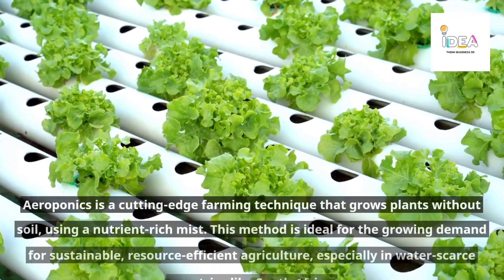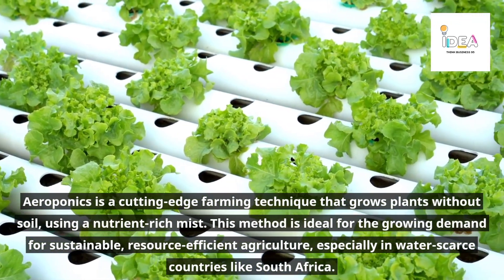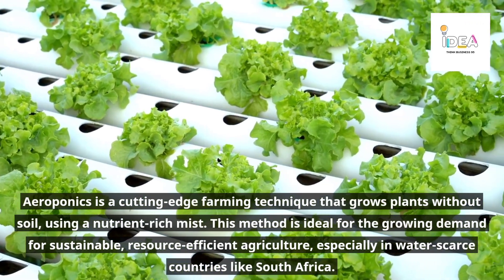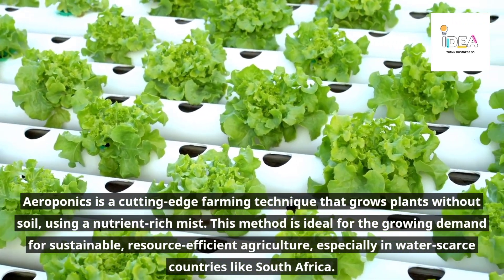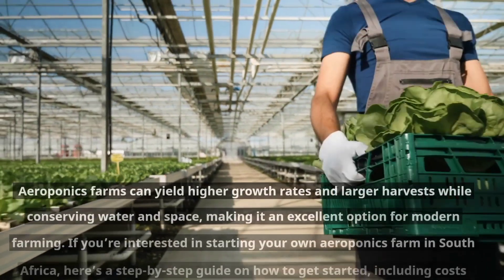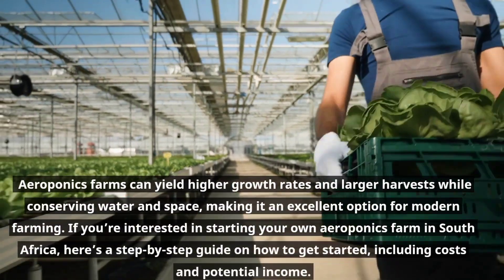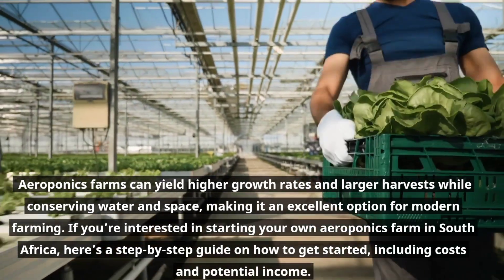Aeroponics is a cutting-edge farming technique that grows plants without soil using a nutrient-rich mist. This method is ideal for the growing demand for sustainable, resource-efficient agriculture, especially in water-scarce countries like South Africa. Aeroponics farms can yield higher growth rates and larger harvests while conserving water and space, making it an excellent option for modern farming.